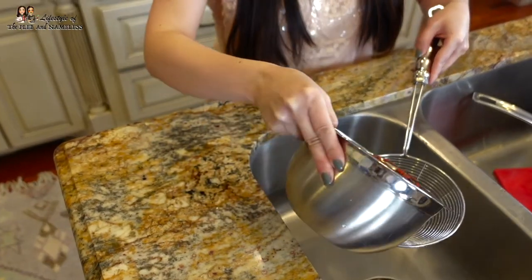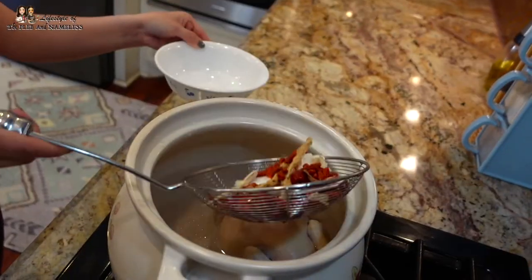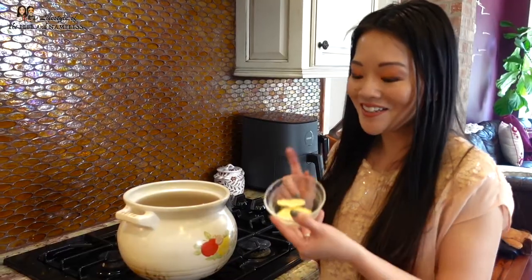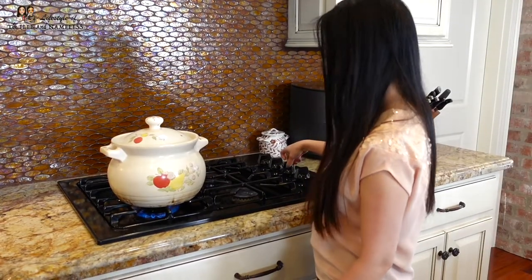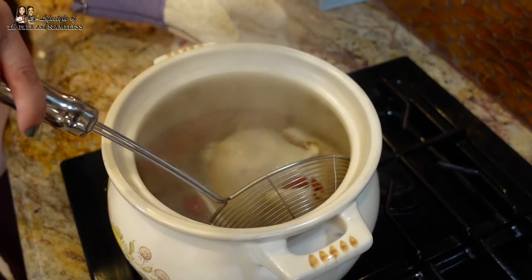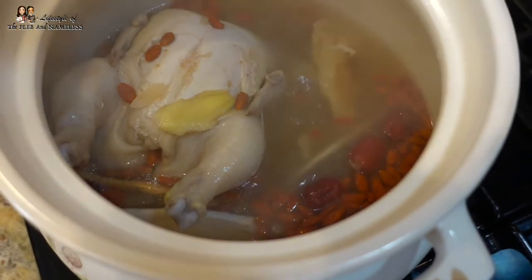Our Chinese herbs have been soaking for a few minutes, so it's time to strain them and put them in with the soup — it smells so good, I wish y'all could smell this. And don't forget your two slices of ginger. Cover the pot, bring it to a boil, then turn your heat to low so that it simmers for an hour and a half. Check on it periodically to make sure all the water hasn't boiled out — you don't want a dry soup.